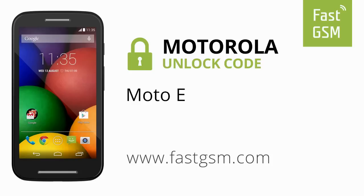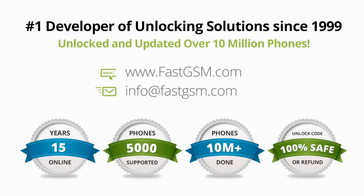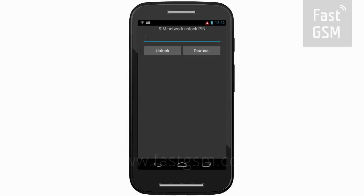Hi, this video shows you how to unlock a Motorola Moto E by unlock code. This user-friendly service can be purchased at FastGSM.com, the number one unlocking solutions developer.